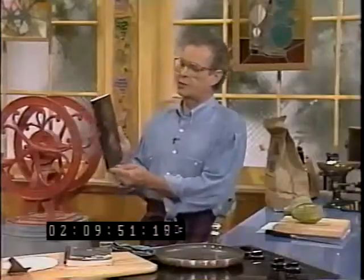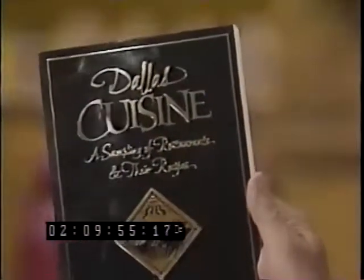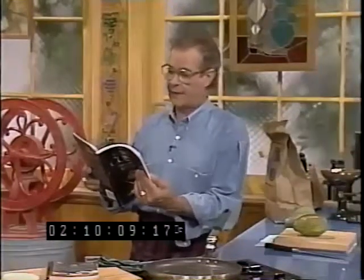We are cooking today from Dallas Cuisine, a sampling of restaurants and their recipes compiled by Donnie Griffith, the food editor down at the Dallas Paper. It's a neat book. It's got not only recipes, but also listings of restaurants — sort of a guide to the restaurants around Dallas with little keys to tell you the price range, dress code, and how to get there. A nice book with a lot of good recipes.